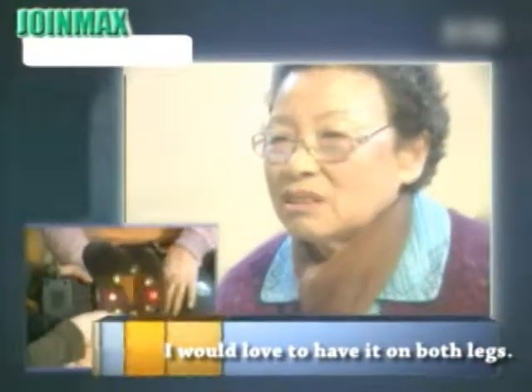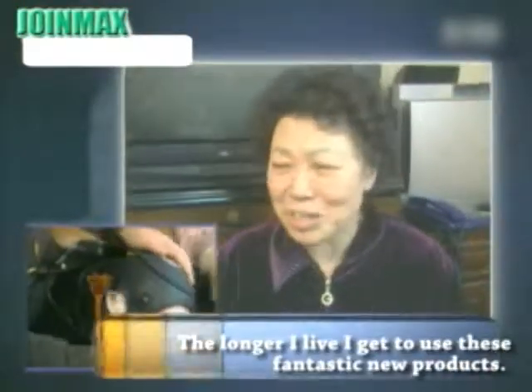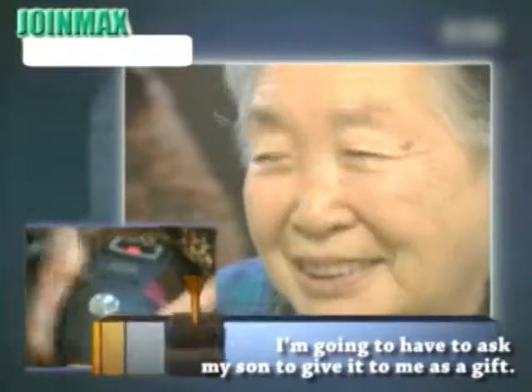I would love to have it on both legs. The longer I live, I get to use these fantastic new products. It's great. I'm going to ask my son to give it to me as a gift.